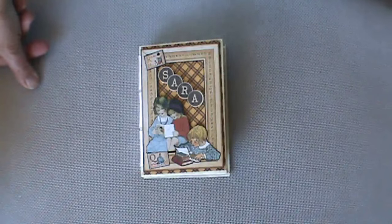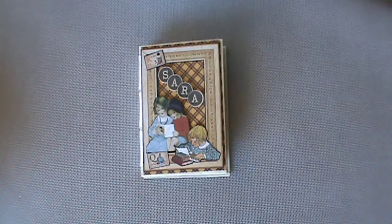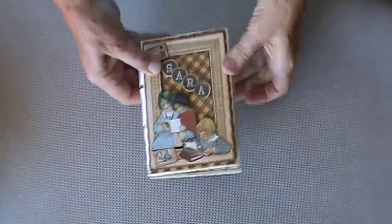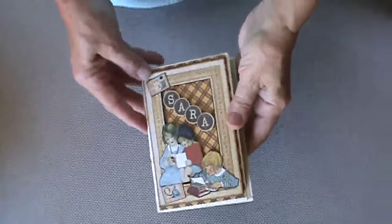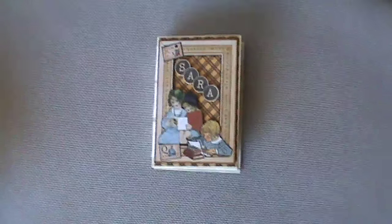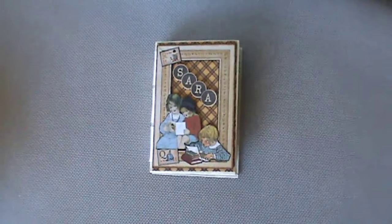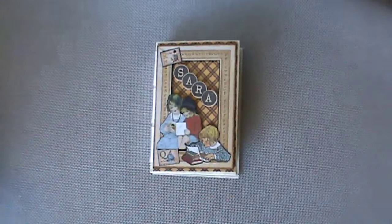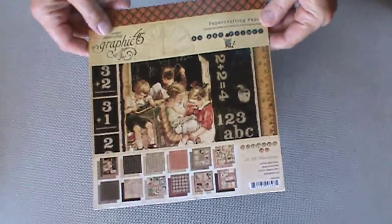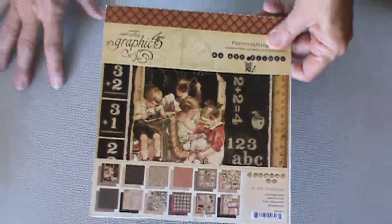I'd like to share several mini albums today that use the same construction technique — the technique of a shaped hinge. This first album is a work in progress. My oldest granddaughter is a senior this year, and I wanted to gift her with something that showed her progress through the years with school pictures taken every year. I used the Graphic 45 collection, ABC Primer, which is out now in a deluxe collector's edition.